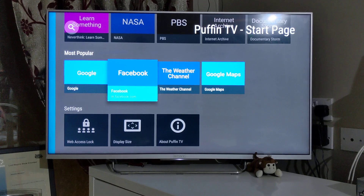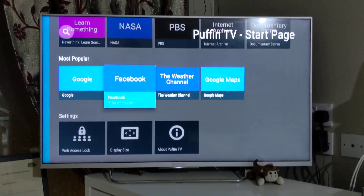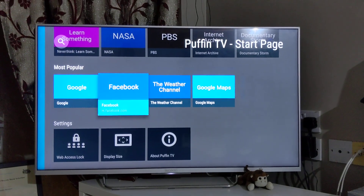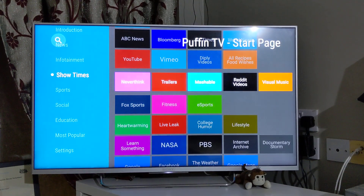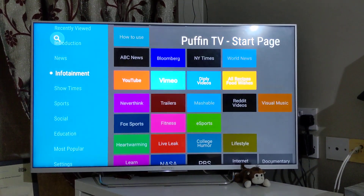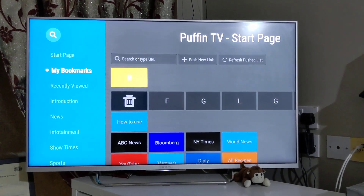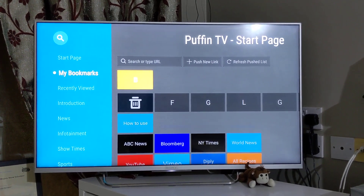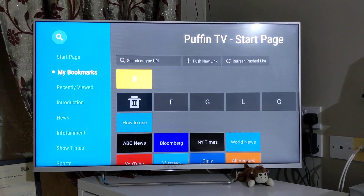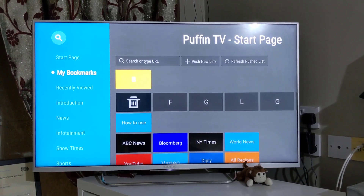Thanks for watching. I keep coming up with similar videos on cool apps for your smart television and Android television. This is a Sony Bravia Android television and I've done quite a few reviews of the latest Android televisions on the market. If you have any questions, post in the comments and I'll be happy to respond. If you're watching on my blog at sonytvapps.com, just put in a comment and our team will get back to you. Like our videos and subscribe to the YouTube channel. Thank you very much.